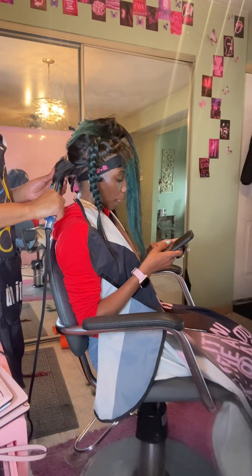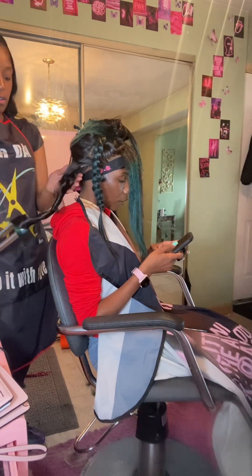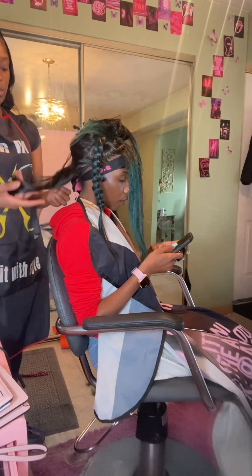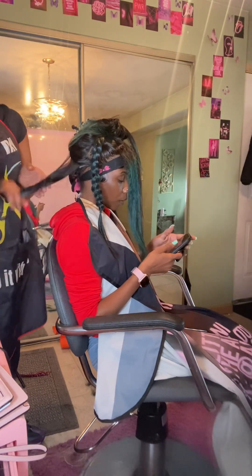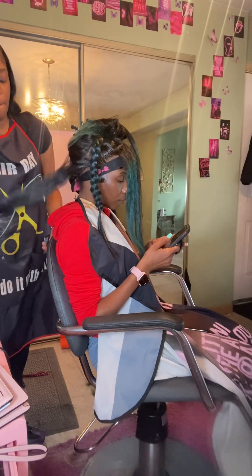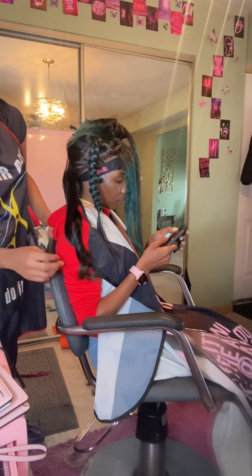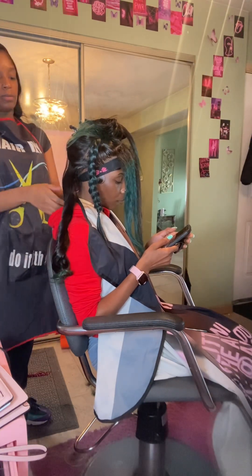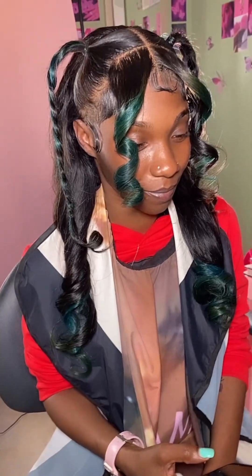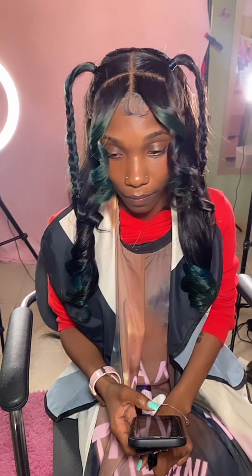Right here I'm glad I kept this part — I'm finna show y'all a trick. Y'all see how it wasn't giving how I wanted it to give, so I started curling it with my finger. That's a little tip! Please don't say I don't give y'all tips — I be trying to help the girlies. And look how fine it is — do not play with me, get the iron money, look, period!